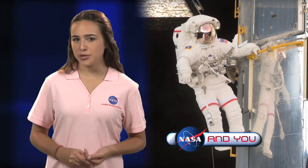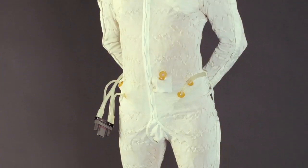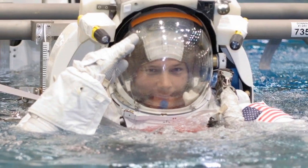Ever guess how much an astronaut's spacesuit weighs? A spacesuit is made up of 14 layers of materials designed to protect astronauts in space. There are layers for cooling and ventilation, a tear-resistant layer, and seven layers that help maintain body temperature. Another is waterproof, one is fire-resistant, and another bulletproof.